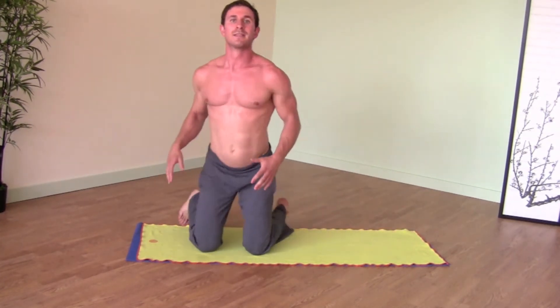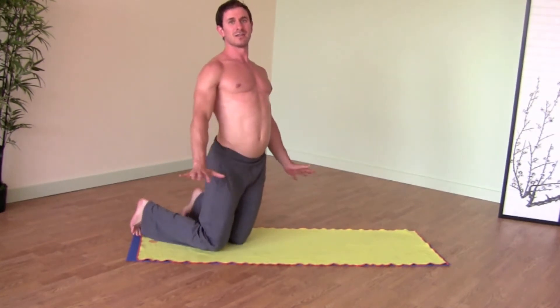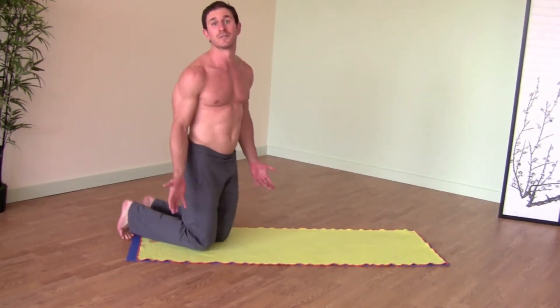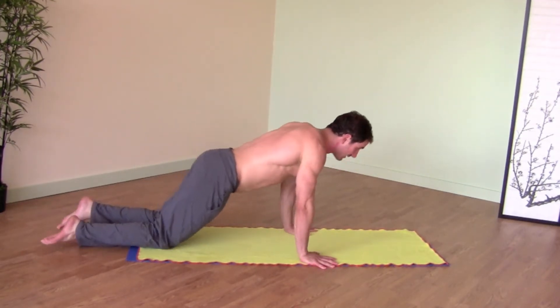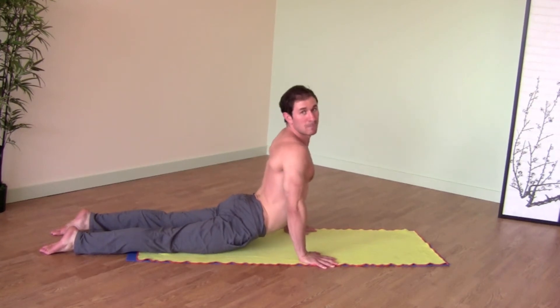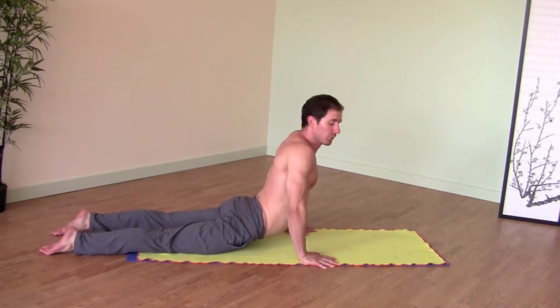To start, this takes a lot of strength — new muscles you may not have used before unless you've been doing yoga for a while. So it's okay to start with your legs on the floor, but don't crunch your lower back. If you feel your lower back crunching, that's not the pose.